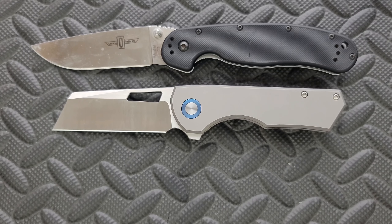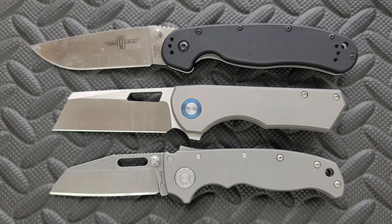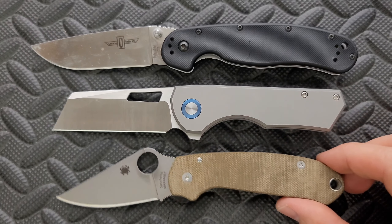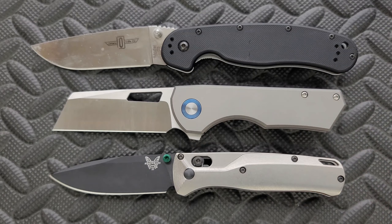It's a shorter full size knife, but I'd still call it a full size knife. Up against the Demco AD 20.5, we are looking at a nearly identical overall length. How about up against the Spyderco Para 3? And last but not least, the Benchmade Bugout.